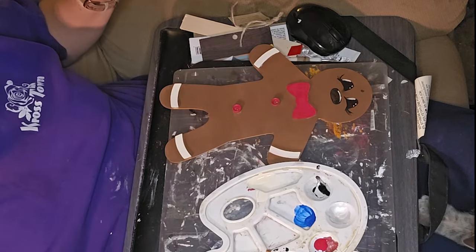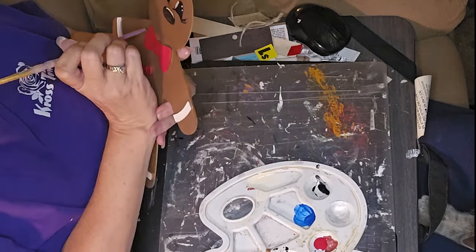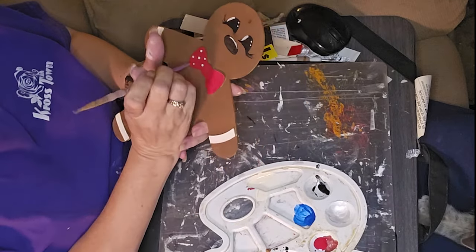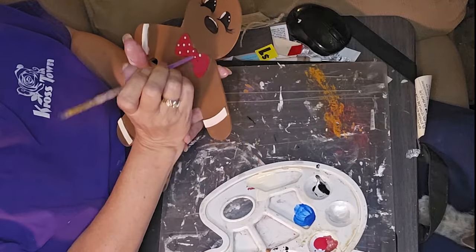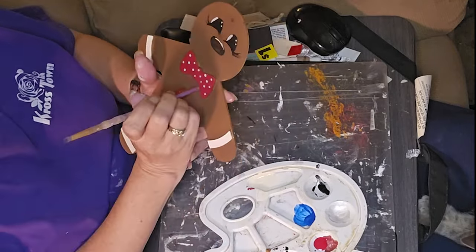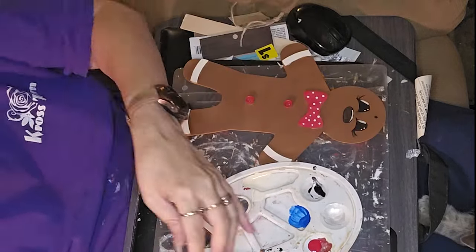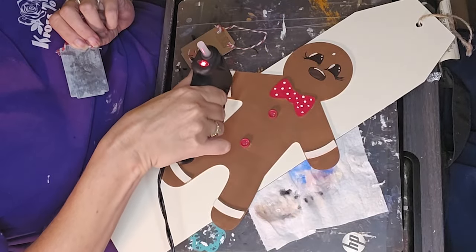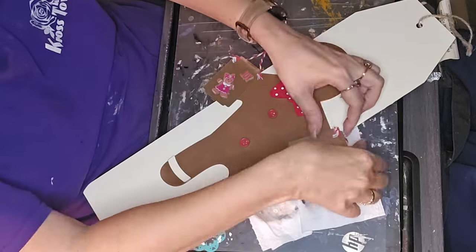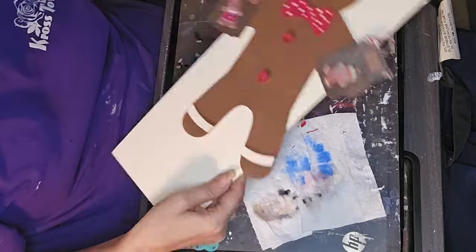I painted the bow tie and the buttons with Real Red by Apple Barrel. And I used Antique White on his little arms and legs, and also to put the polka dots on his bow tie and to highlight his eyes. And I'm looking at this and realizing that I forgot to put his mouth on.